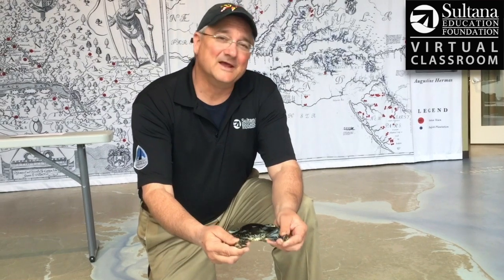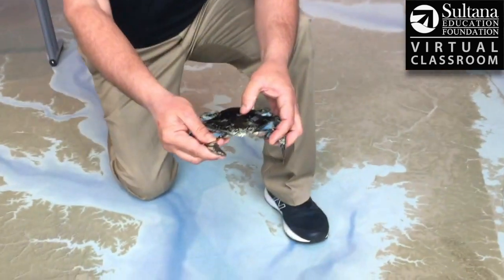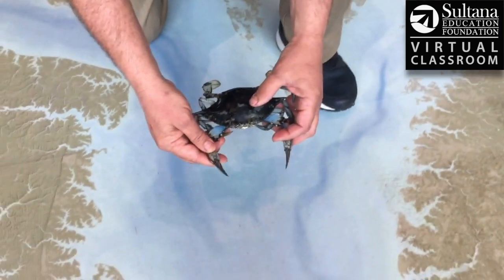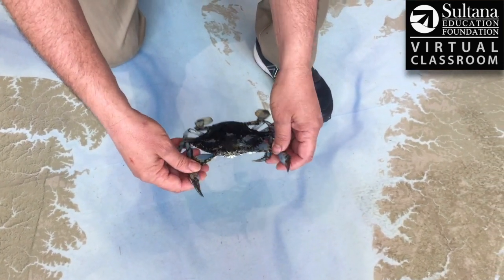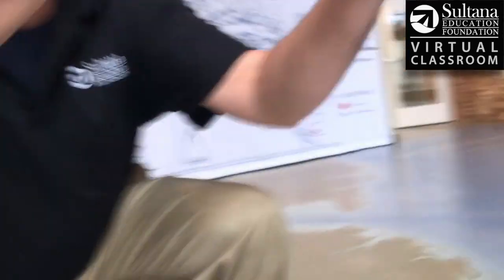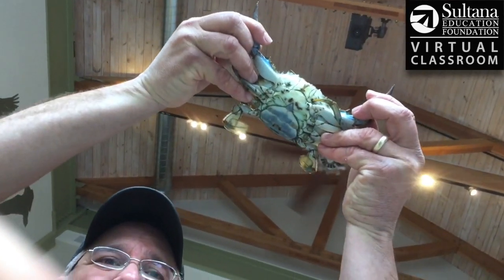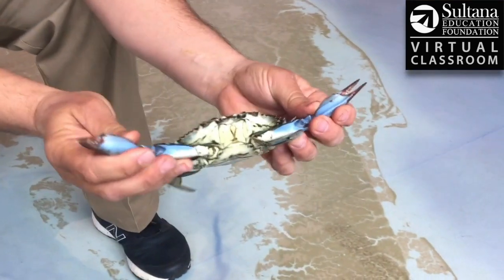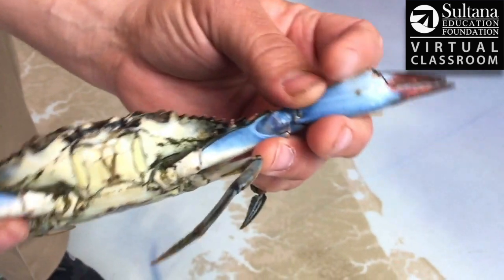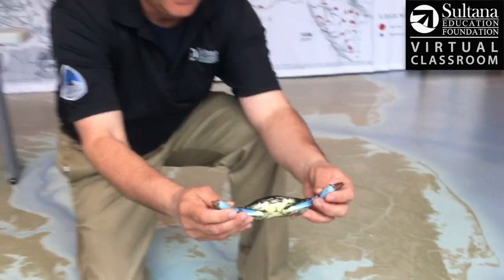This is the Atlantic Blue Crab, but actually most of its shell is not blue. The upper area, the carapace, is really a greenish-brown. So when a predator's looking down at this crab, that's going to blend in with the color of the water or the bottom. The underside is generally white, so if a predator is looking up at this crab, that white shell is going to blend in with the glare of the sun. The blue part is really on the claws — this is a female so her tips are red, but much of these claws are a really gorgeous deep blue color, and that's where the Atlantic Blue Crab gets its name.